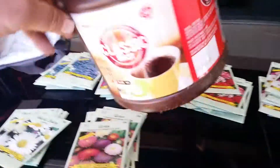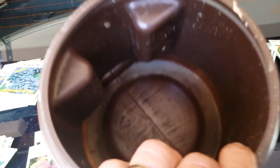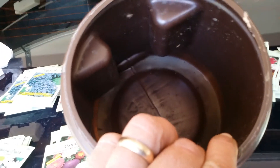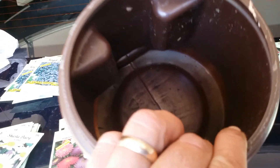So what I'm going to do today is open all these packs and put them in a bucket, mix them all together and then plant them. I'm going to spread them all out in the front area and I'll show you that once I get all of these opened up.